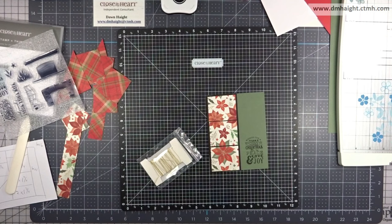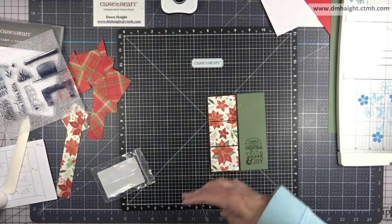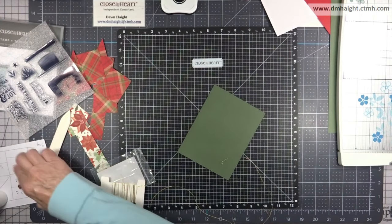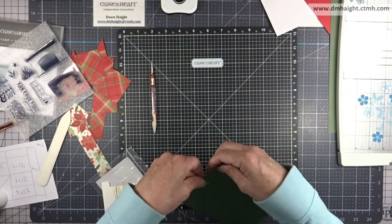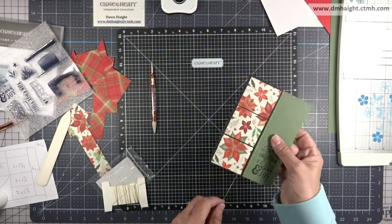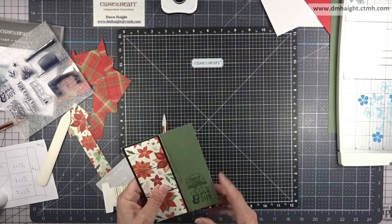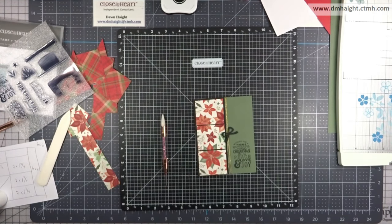Check your stash — I'm going to bring in some gold embellishing thread. It's a retired product, but you may still have some or something similar. I'm cutting off a length, and if you run your bone folder along it, it takes out the kinks from the packaging and smooths it out. Then I'm wrapping it around my card right next to where that black mat is, securing it with a glue dot on each end.